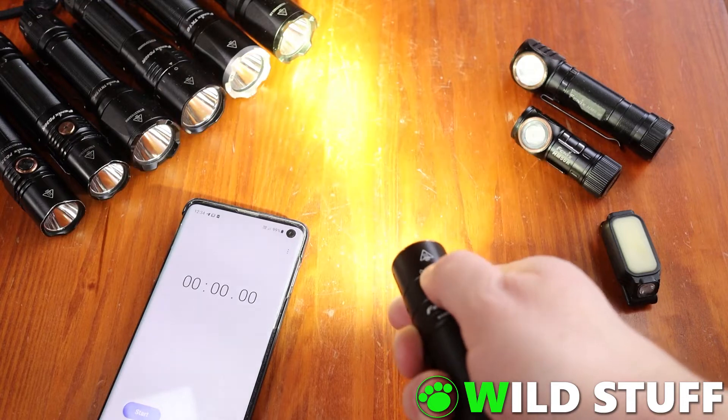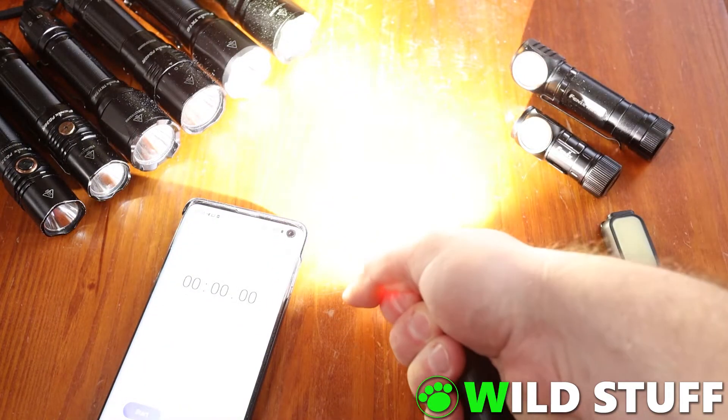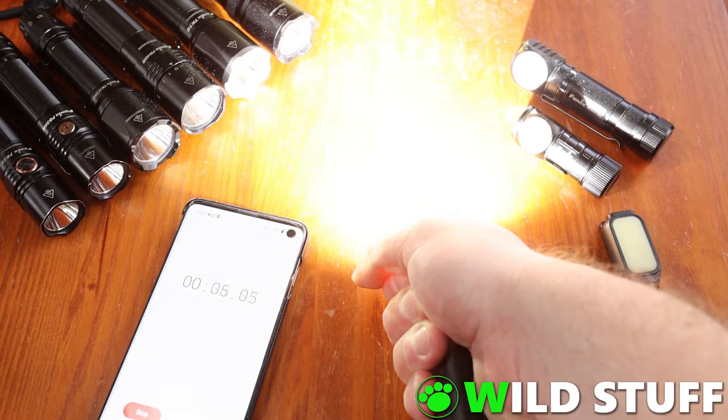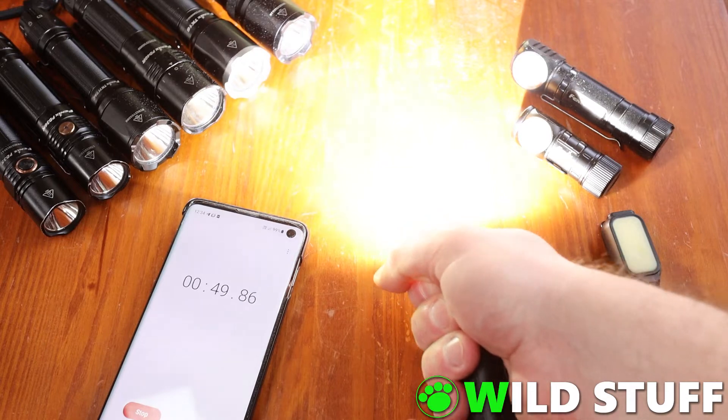I did my usual super scientific test where I time how long I can hold the front end of the light in turbo mode before it becomes too painful. Note that I'm not blocking the beam itself, I'm just holding the barrel of the body. Being such a physically small light with so many lumens is of course a disadvantage. By 20 to 30 seconds in it was already pretty hot and toasty, and it was burning hot and painful by about 50 seconds.